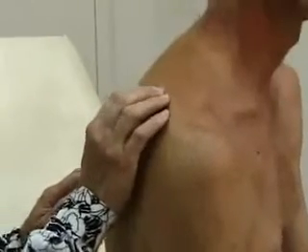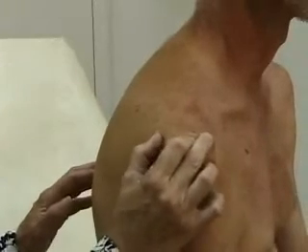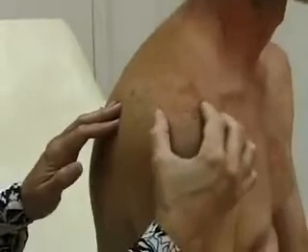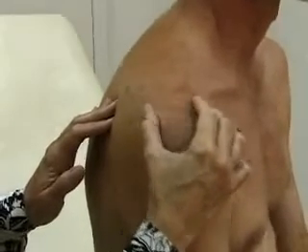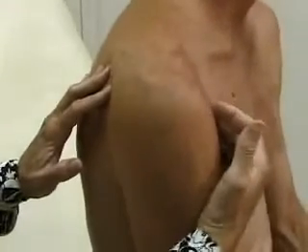Next is palpation. When you palpate the shoulder, you start at the scapula in the back — the shoulder blade. Palpate the scapular spine and follow it out to the acromion. Here is the acromioclavicular or AC joint. Right down from there is the bicipital groove, where the biceps tendon goes. Check all these for any deformity or tenderness.